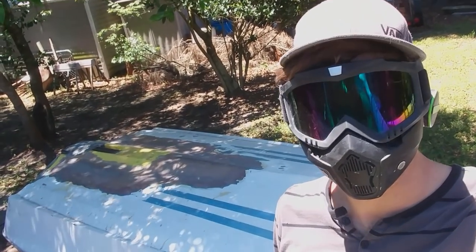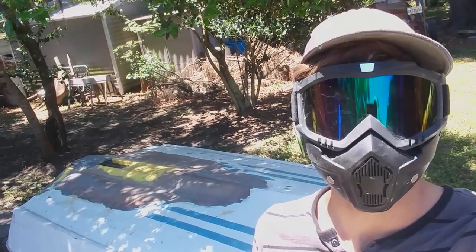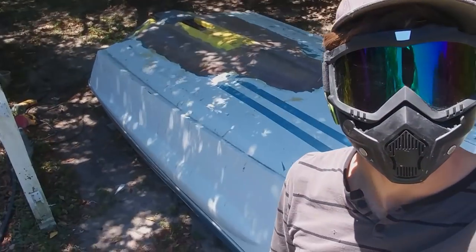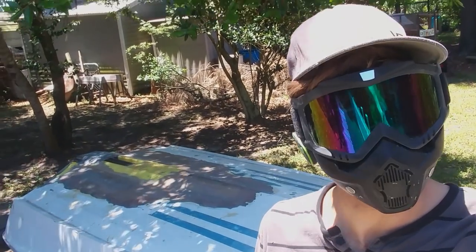What is up guys — as you can see I got myself a new mask. If you didn't see my other video about how I basically lost my eye, you should check that out. But I've got my proper PPE on this time and we're back working on the boat. So let's take a look and see what I have got done since we last spoke.